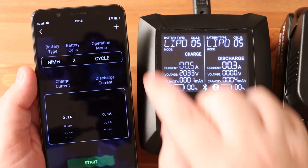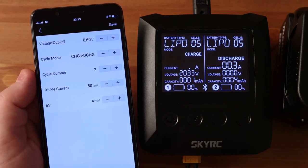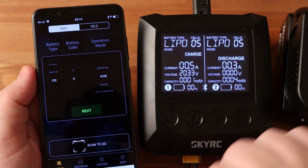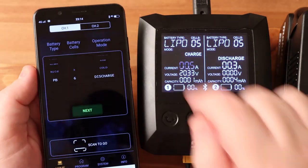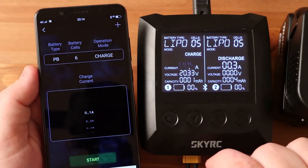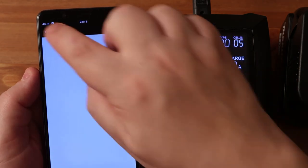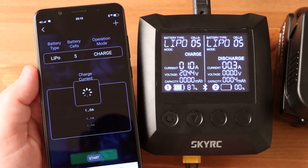For nickel metal hydride batteries you can also configure advanced settings: minimum voltage per cell, cycle order, number of cycles, drip charge current, and delta peak cutoff. For lead acid batteries the available modes are charge, AGM, cold, and discharge. I don't use lead acid batteries so I don't know what 'cold' means in this context. The most interesting thing is that if you press the plus button for lead acid, you get just a blank screen — there is nothing here, so the cutoff voltage cannot be adjusted.